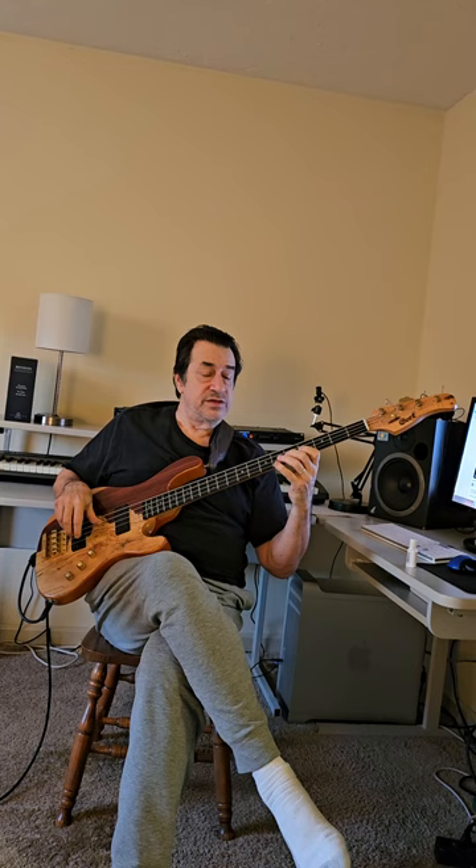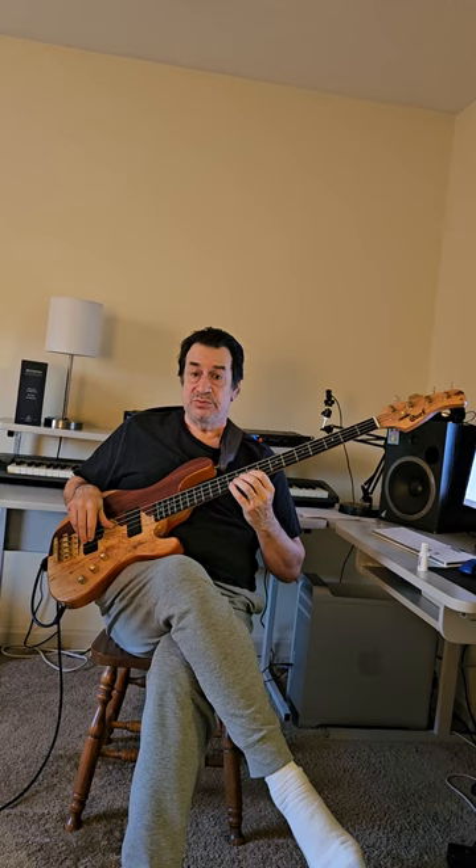It sounds like this: root, third, fifth, approach to the seventh. Then keep going up the neck in this pattern — root, third, fifth, approaching the seventh.